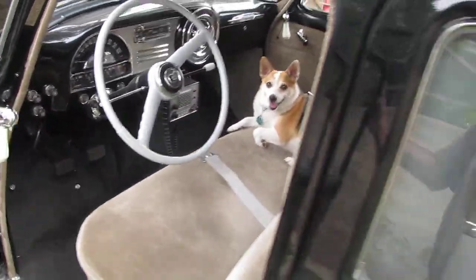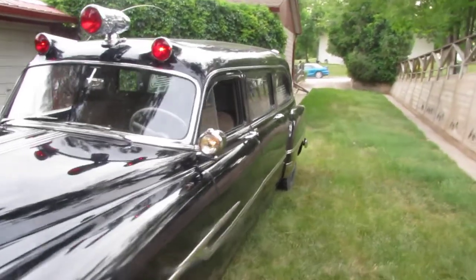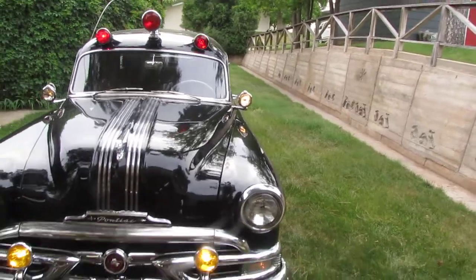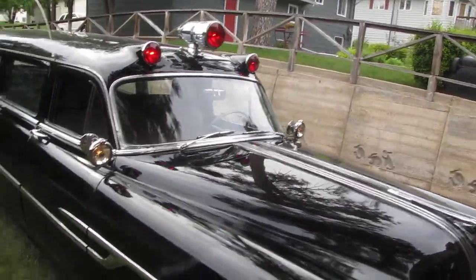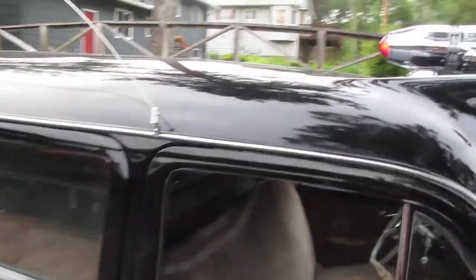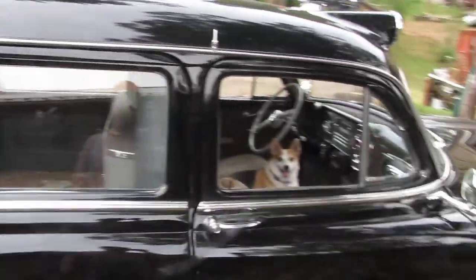Moves everything. You gotta be ready to go here. Nothing like a good ol' whip antenna — impress the troops.